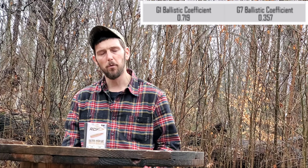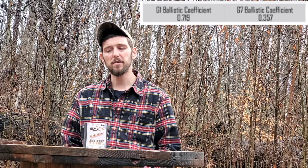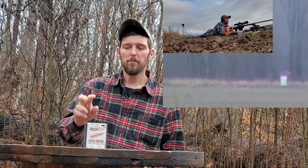Obviously it's a 185 grain 7mm .284 caliber bullet. It has an advertised ballistic coefficient of .719 G1 and .357 G7. I was very impressed that Nosler has taken the high road here — out of all the bullets I've ever trued, this one was the closest factory-advertised BC to my actual trued results. They've stood on the quality of their product instead of exaggerating their BC as a selling point.